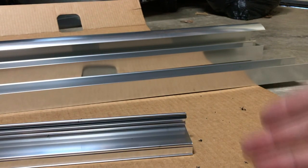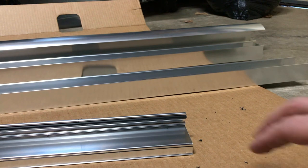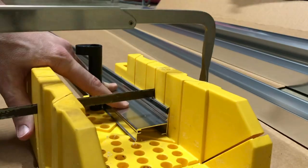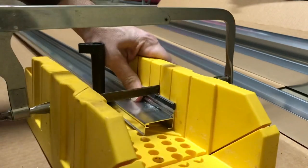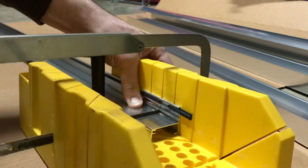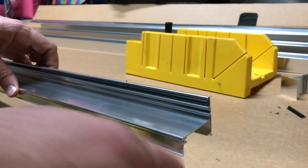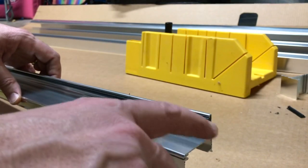If you have a bandsaw, that would be easier to get a nice straight clean cut. I don't have one, so I'll be using the hacksaw — I'll just throw this in the miter box and cut it off. That cut turned out nice and clean. I can still feel a sharp edge, so I'm going to run the metal file over it just once or twice to take off the edge.